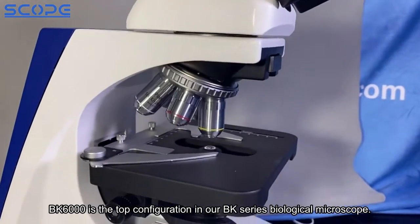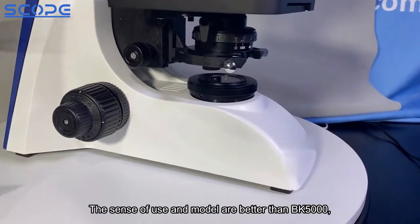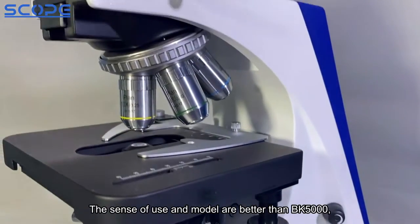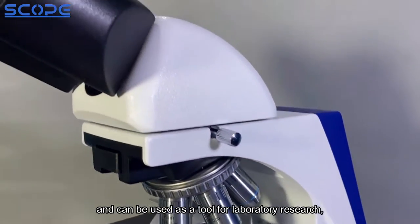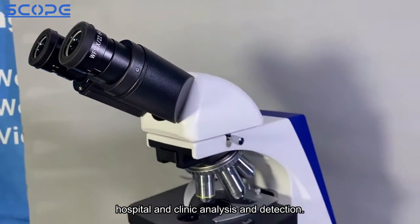The BK6000 is the top configuration in the BK series of biological microscopes. Its performance and build quality are better than the BK5000, and it can be used as a tool for laboratory research, hospital, and clinic analysis and detection.